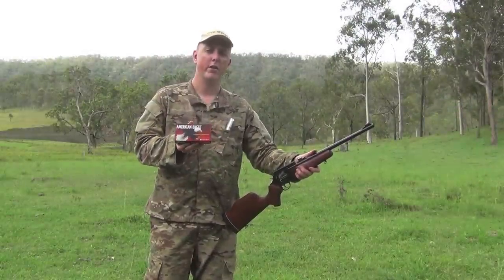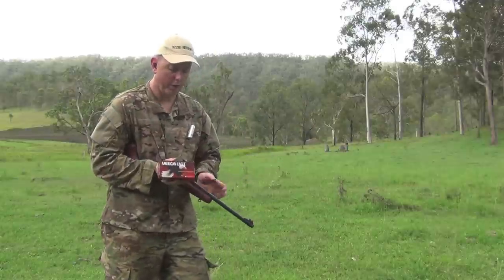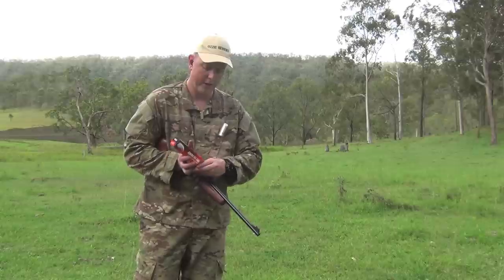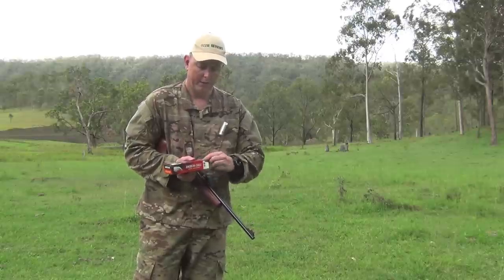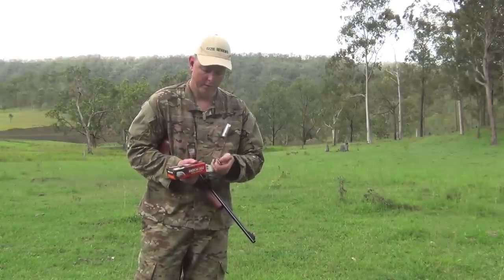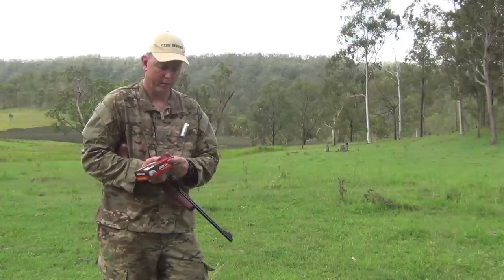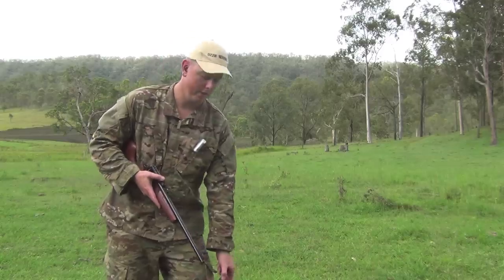Now I've got the American Eagle here. As most of you know, American Eagle is more of a training or budget round. I'm loading up six of these 240-grain jacketed hollow points. This is going to be a real test — I've got the LaRue Tactical target out there at 100 yards.